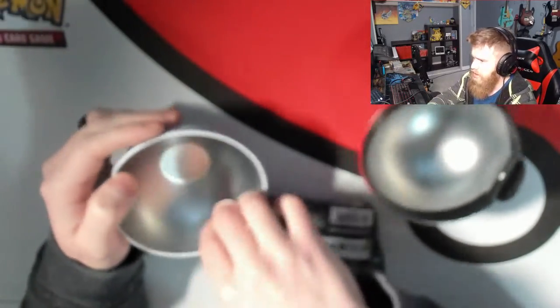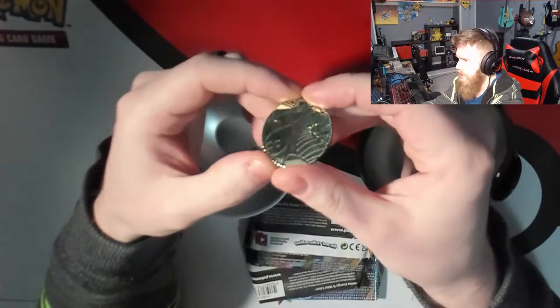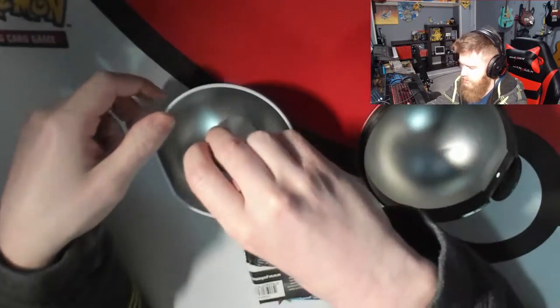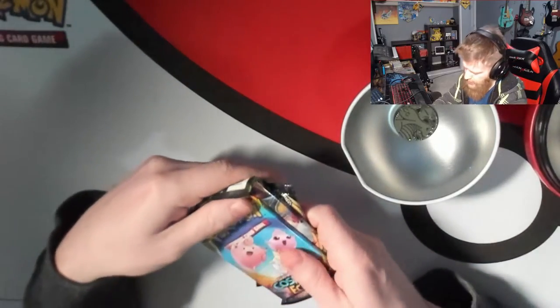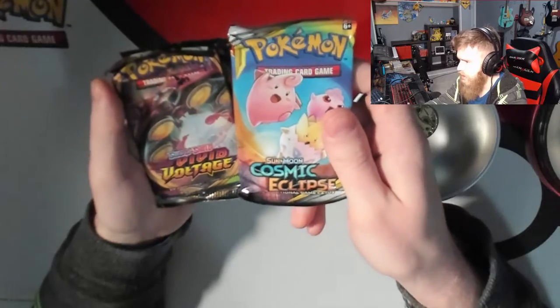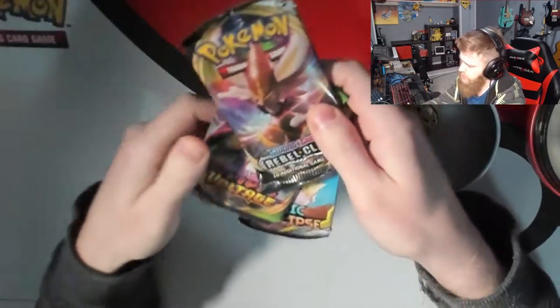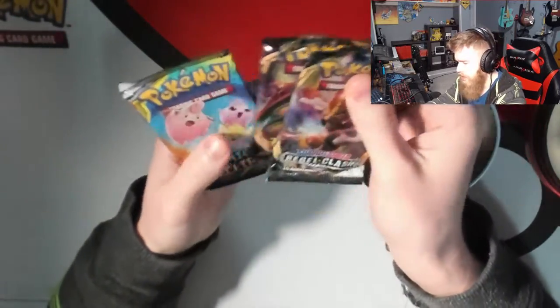First things first, we got this great Dragonite coin — probably worth about 25 to 50 cents right there. And then our actual cards: we got a Sun and Moon Cosmic Eclipse, a Sword and Shield Vivid Voltage, and a Sword and Shield Rebel Clash — a bit of an older set now.